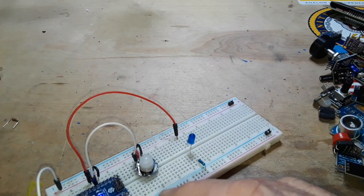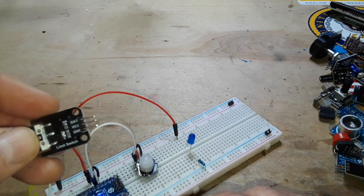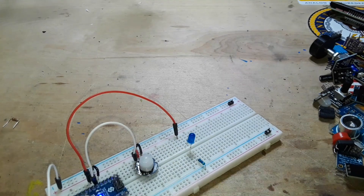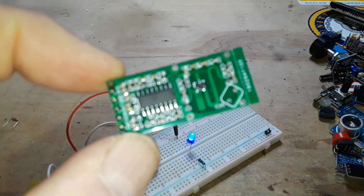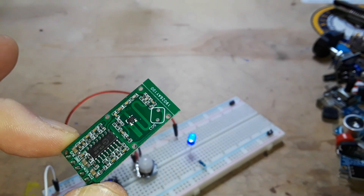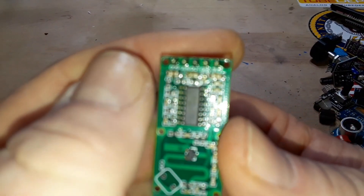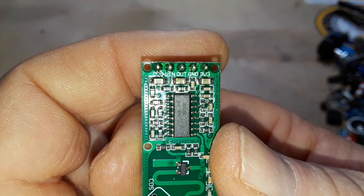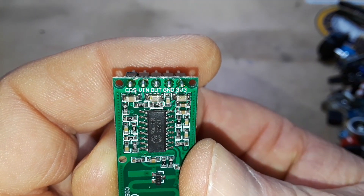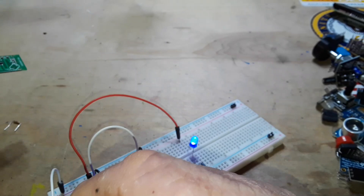Here is another one — a microwave room sensor that can tell you if somebody is in the room. It has connections for out, ground, and 3.3V — I'd have to check if it's 5V compatible — but that's another way we can do that.